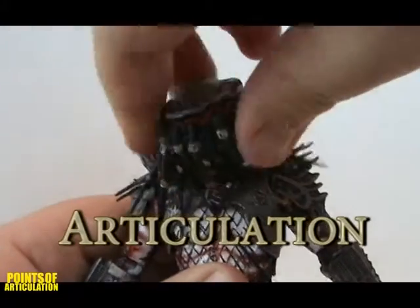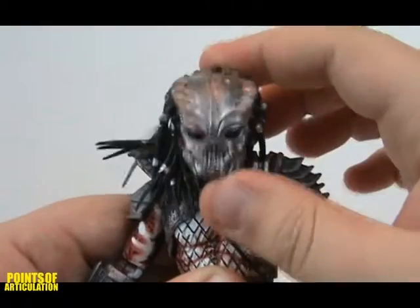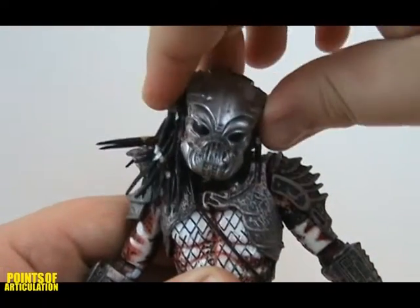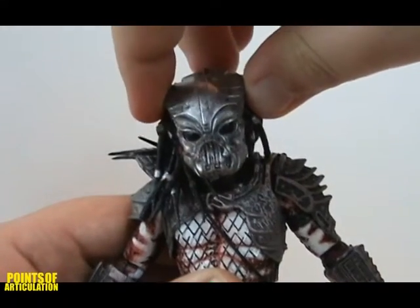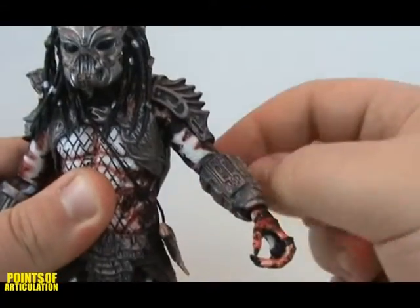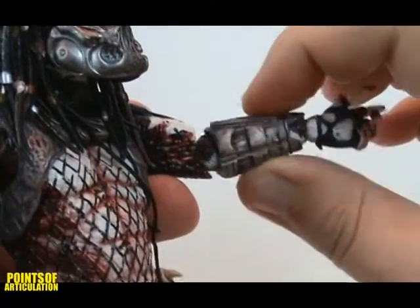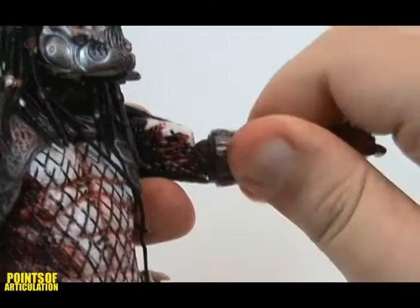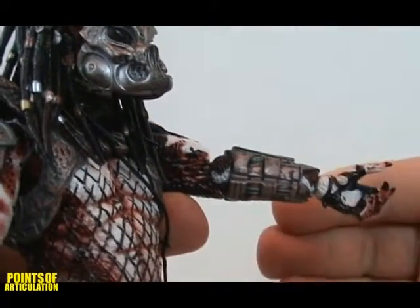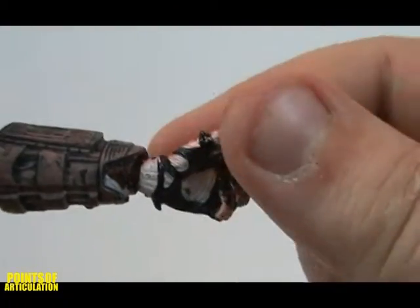For articulation, he's got a ball-jointed head, able to rotate 360 degrees, move down, up, and also side to side. Ball-hinged shoulders can rotate around and go up and down, though it is a little hindered by the armor. Ball-hinged elbows can go up and down as well as rotate. Ball-jointed hands, similar to other figures, have a good range of motion.